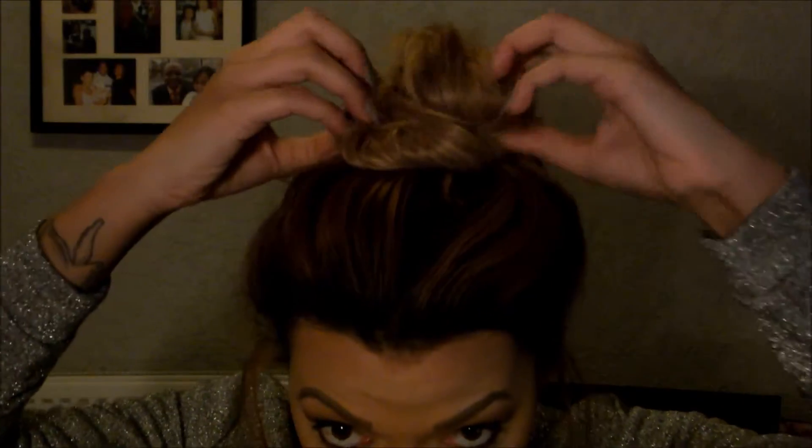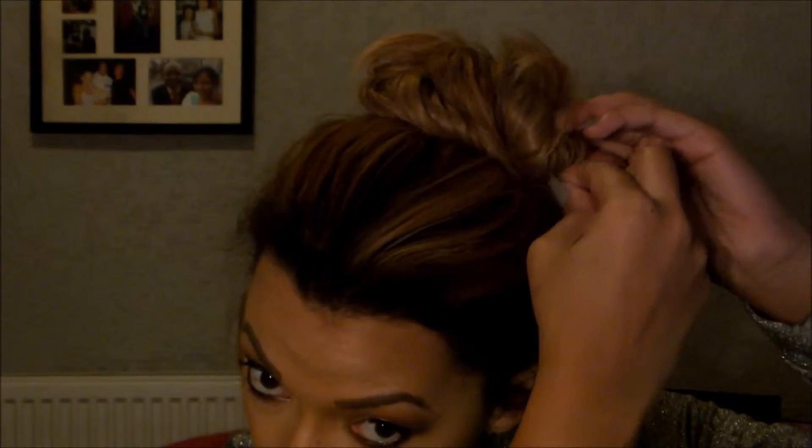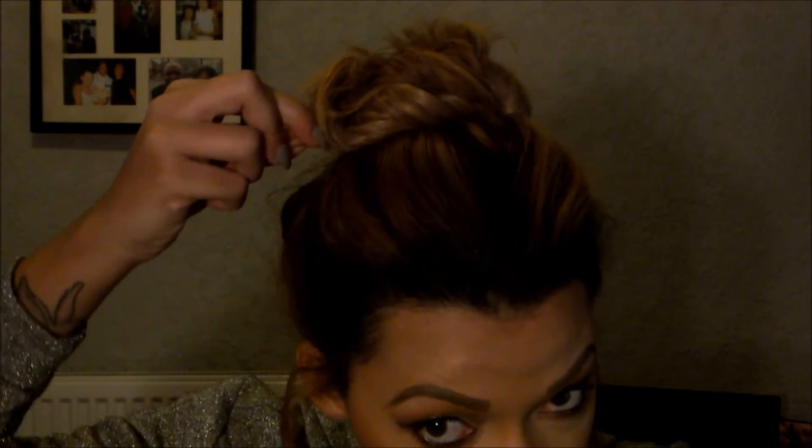Then I'm just going to get some of my little bobby pins and pull it out, because I quite like my buns to be quite wide. I'll just pin either side of my bun, and then all my little baby hairs I just pin up.